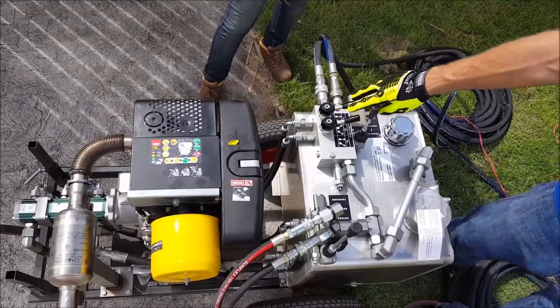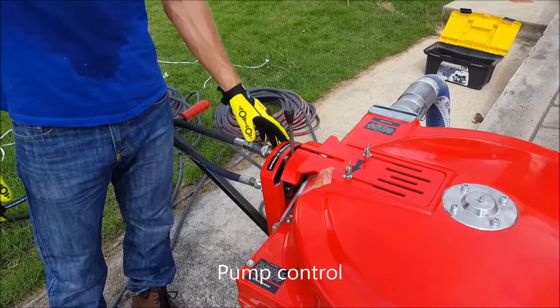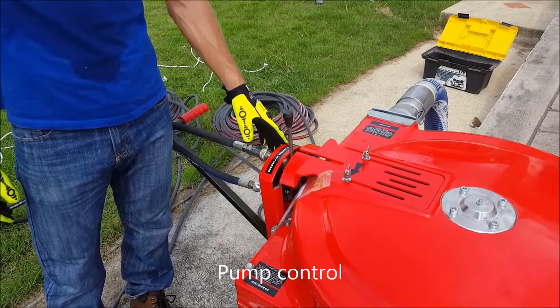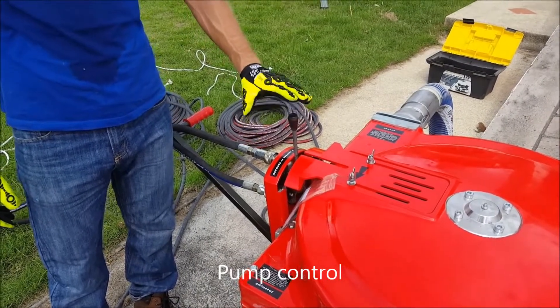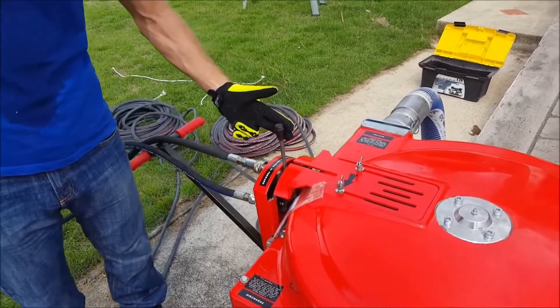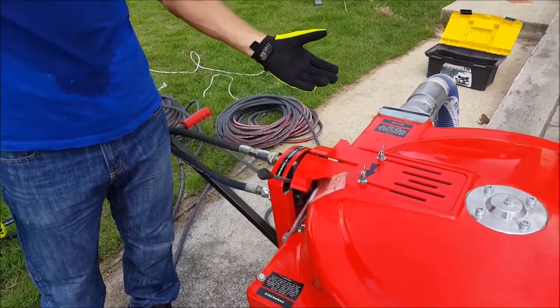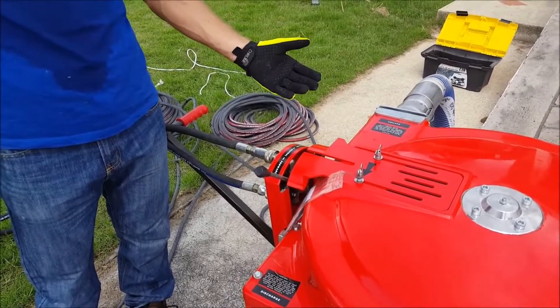We have a gearbox to control the speed. This is the control for the solar oil super suction pump — as you can see here, in neutral position. In normal operation I will then engage forward and the pumping continues as normal.